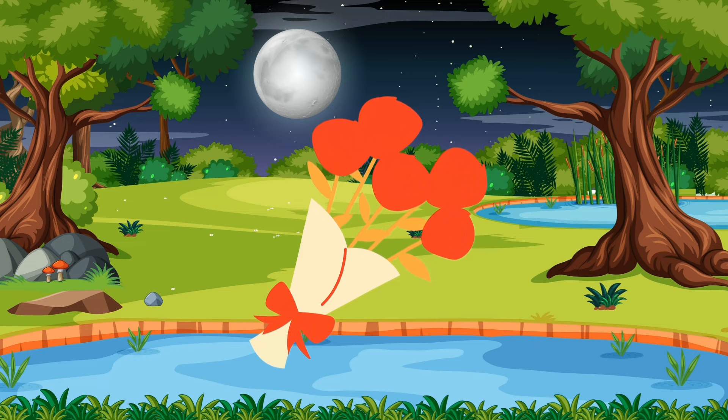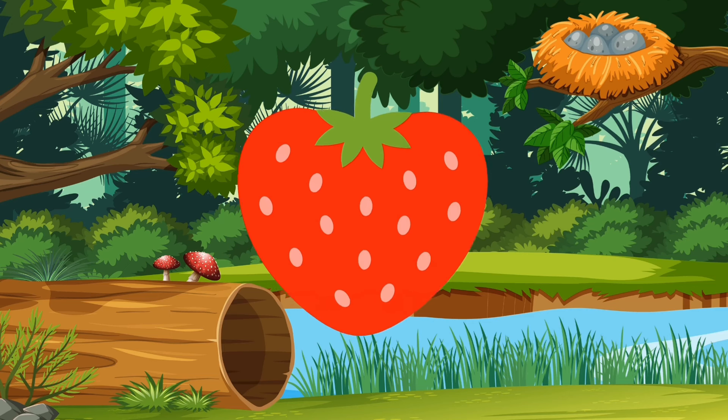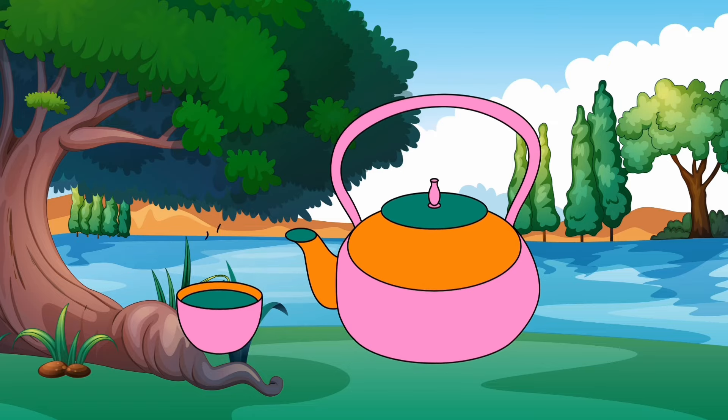R for roses, R R R, roses. S for strawberry, S S S, strawberry. T for teapot, T T T, teapot.